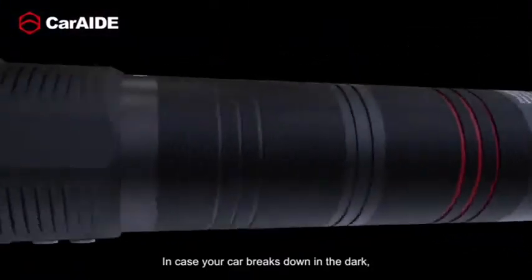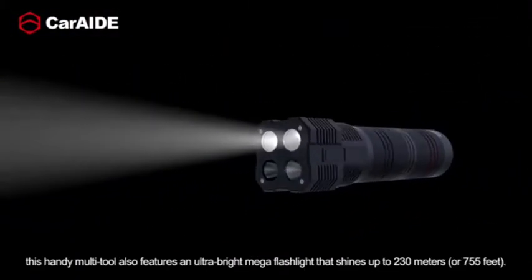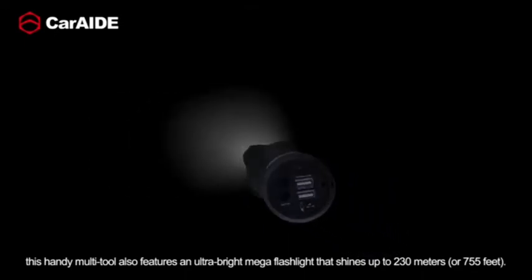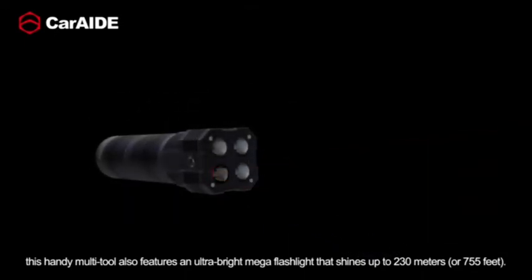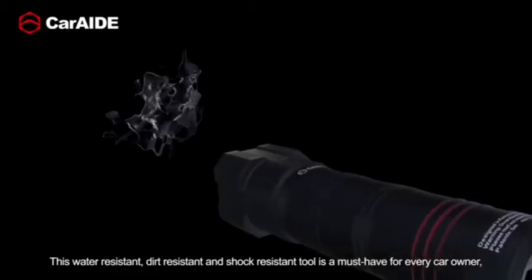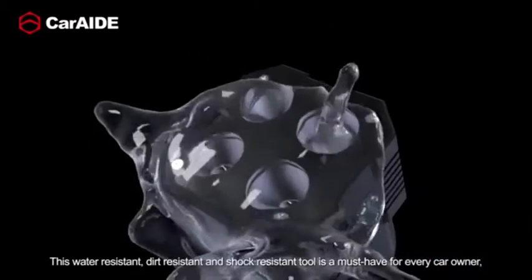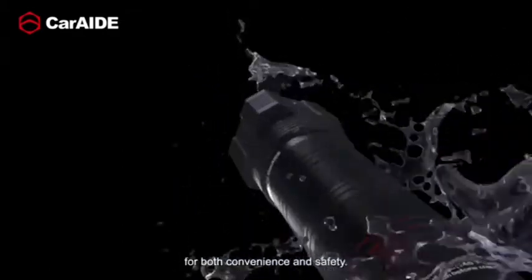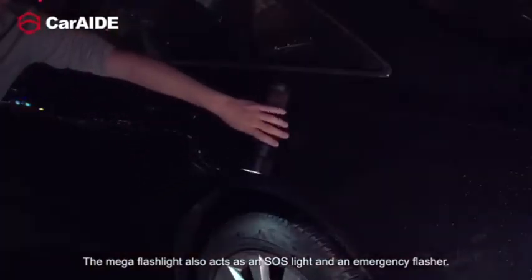In case your car breaks down in the dark, this handy Multi-Tool also features an ultra-bright mega flashlight that shines up to 230 meters or 755 feet. This water-resistant, dirt-resistant, and shock-resistant tool is a must-have for every car owner for both convenience and safety. The mega flashlight also acts as an SOS light and an emergency flasher.